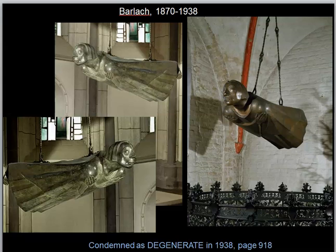The Nazis demanded that art be both naturalistic and ideal. Anything that did not meet those criteria was considered offensive and threatening, so artists were not allowed to practice, and in many cases the artworks were destroyed. The image we are looking at here was originally placed over a tomb, and it had a panel, a marker, that indicated it was for everyone — 1914 to 1918.